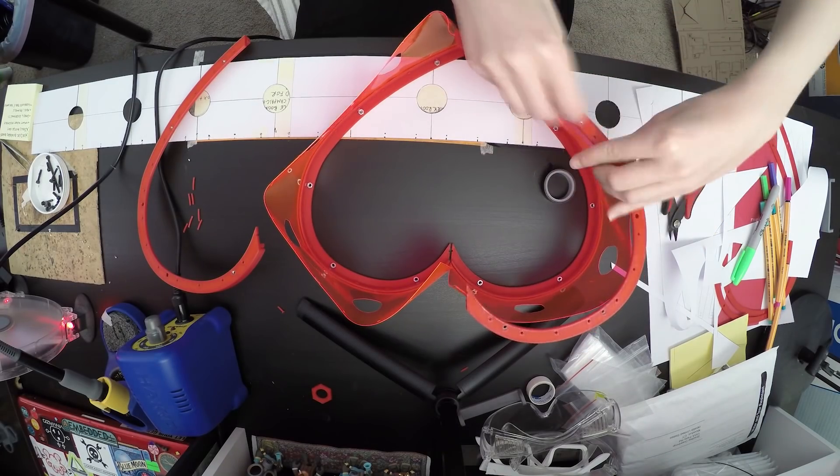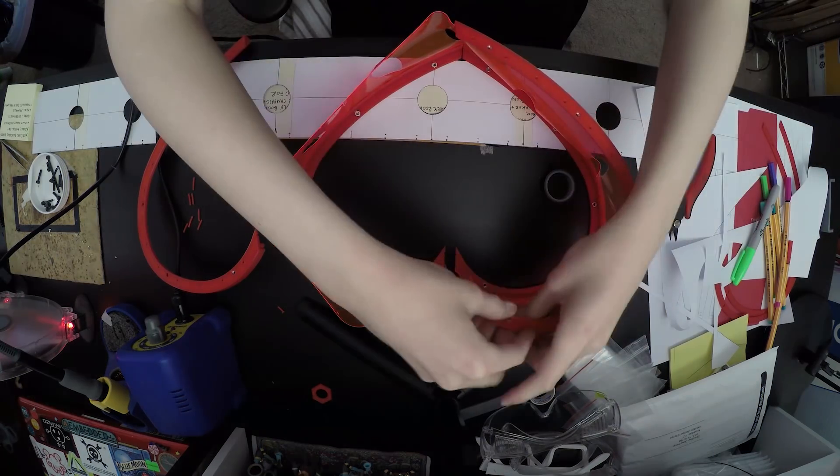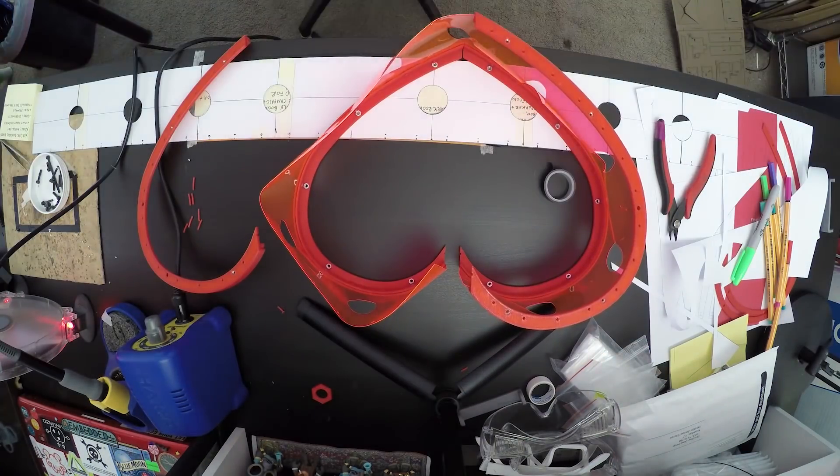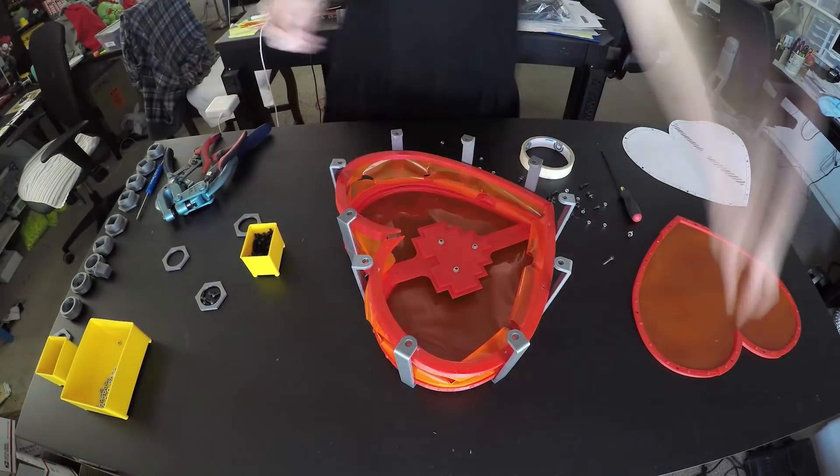The hardest part of this build was mashing the other lip of vinyl into the top frame piece from below. This took some patience. Once the vinyl was attached to the three primary structural segments, I put everything back together.